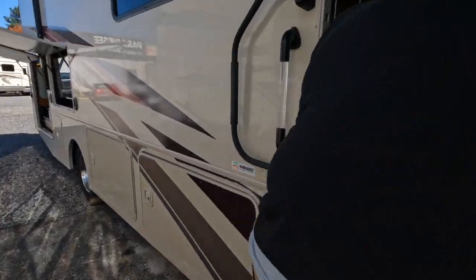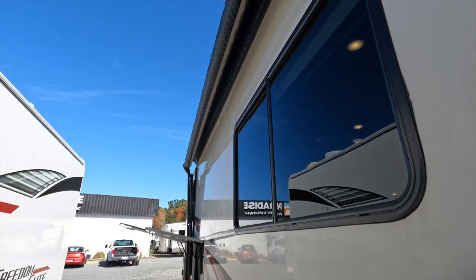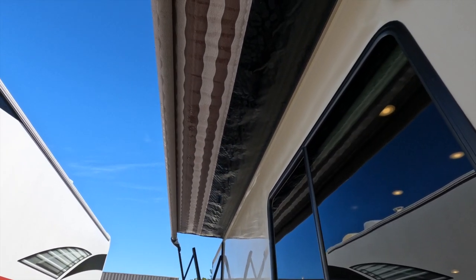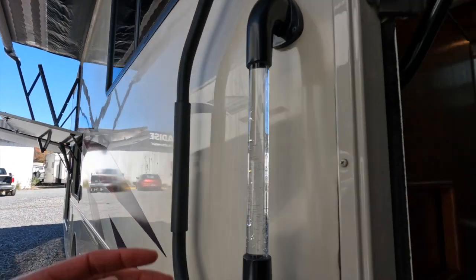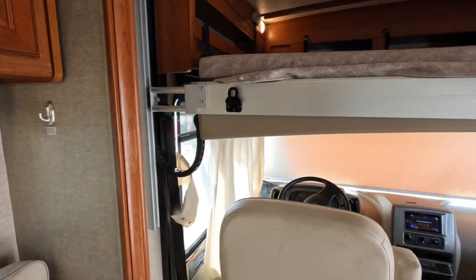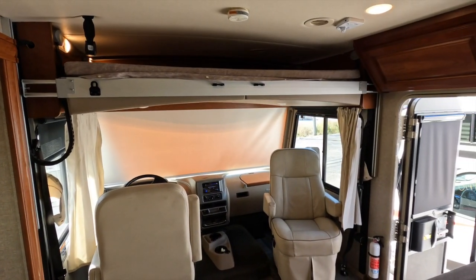Right here you've got your awning control. My favorite part about awnings — the weight. We'll just leave it like that for a second. It looks like there's some water on it, so we'll let it dry. You've got a good size cockpit up there — we'll pull the bed up really quickly to get a better look.